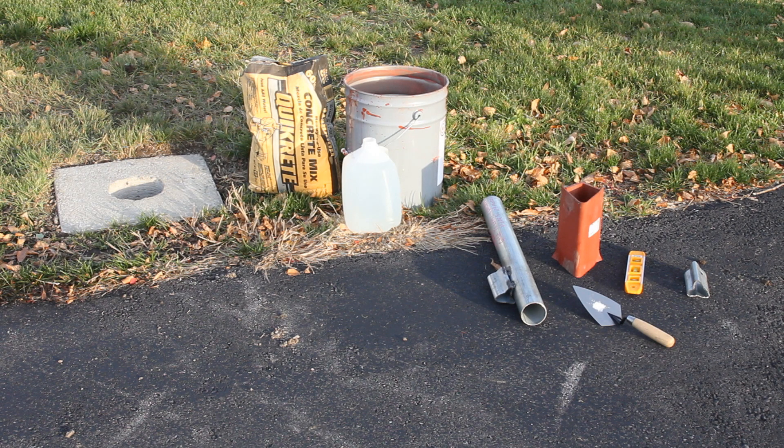V-Lock Breakaway Anchor Installation in Existing Concrete will require a concrete core, a short level — preferably magnetized — a concrete trowel, a small sledgehammer, and concrete mix.